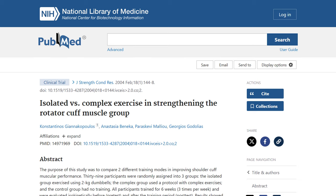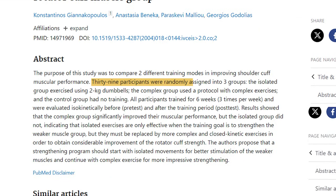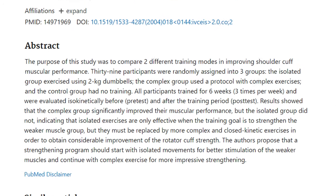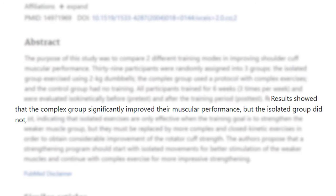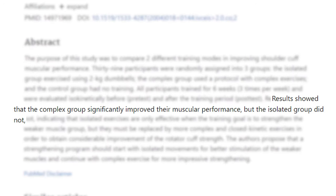And this study right here proves that. Thirty-nine participants were randomly divided into three groups: the isolated group, the complex group, and the control group. The isolated group worked with two kilogram dumbbells focusing on specific muscles. The complex group engaged in a protocol with a series of complex exercises. The control group had no training at all. Results showed that the complex group experienced a significant improvement in muscular performance. Surprisingly, the isolated group didn't show the same level of improvement.